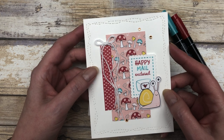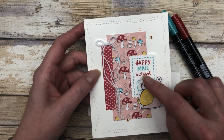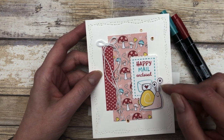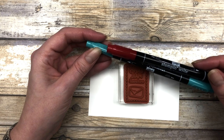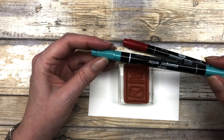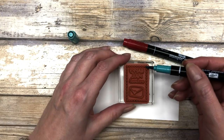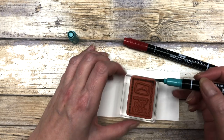Before we get into making the cards, I just want to talk a little bit about the stamping technique I want to share with you today. As you can see, I have this little postage stamp here and it's colored in two different colors. I'm going to show you right now. I'm going to be using some Stampin' Write markers. These are water-based markers, much like the ink in the ink pads that we use. I'm going to use these markers to actually color the different parts of my stamp before I stamp it. It's a great way to add a variety of colors to your stamps before you stamp them on your project.